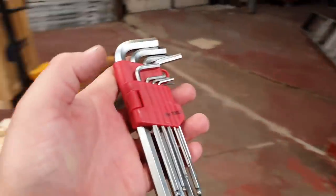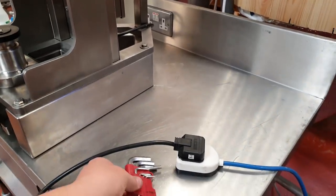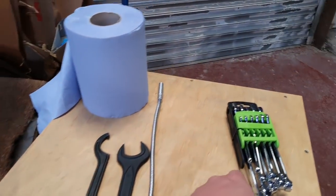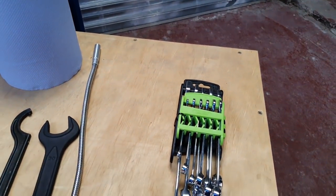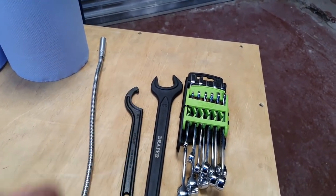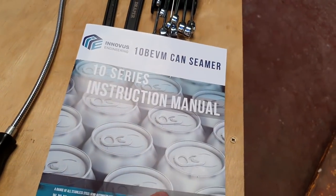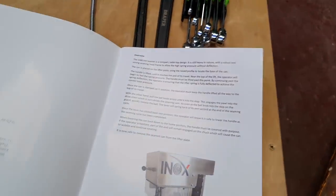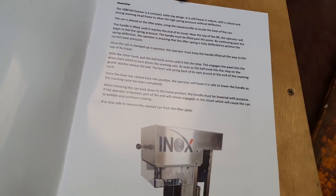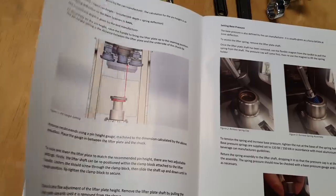They also sent in the box a brand new set of Allen keys so we can take the covers off and on as needed. They also sent a brand new set of spanners — a 30 mil Draper spanner, a C spanner, a magnetic bendy thing, and an instruction manual. This really is the mutt's nuts, folks.